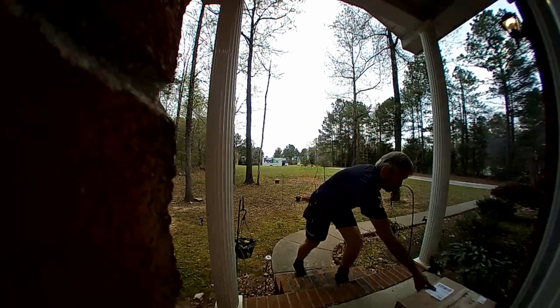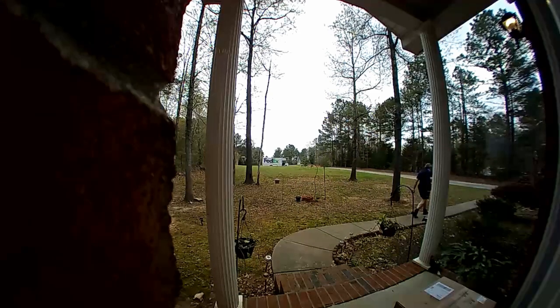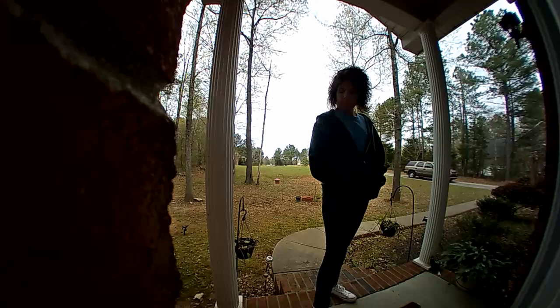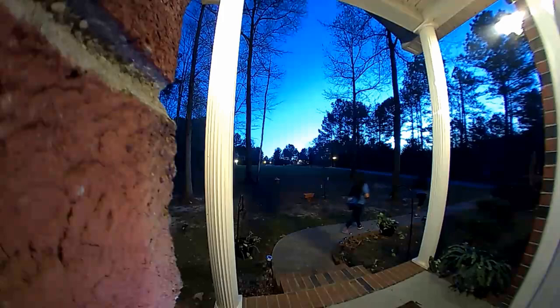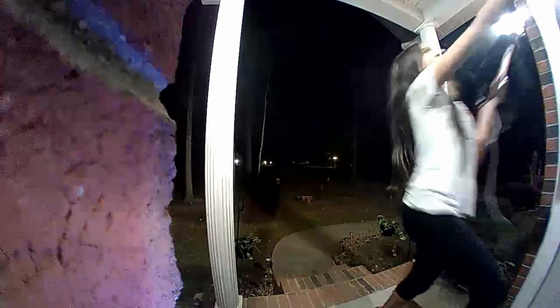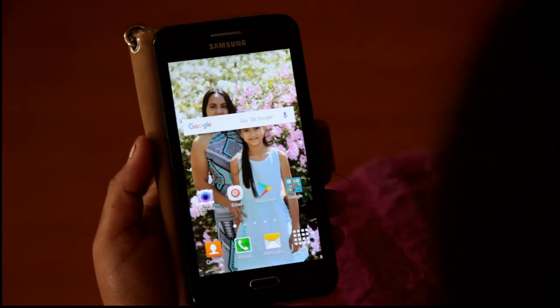Here's the FedEx man coming to our front door. In the daytime our porch is dark, so with the bright sky in the background, pretty much what we see is a silhouette. Here's our neighbor — hi Wanda — and my wife answers, and the audio is really good. In the morning my wife and daughter are leaving to take Annalisa to school; with the porch lights it looks a lot better than the daytime. Here they are coming home late at night.